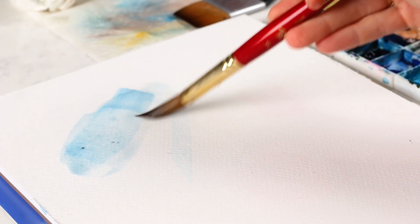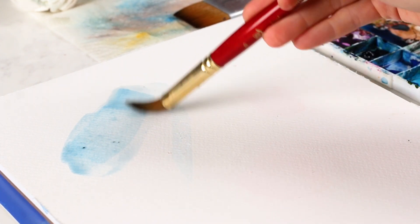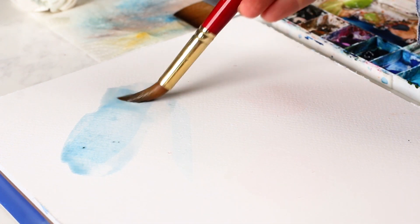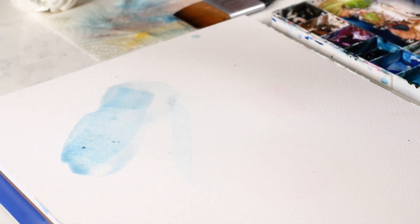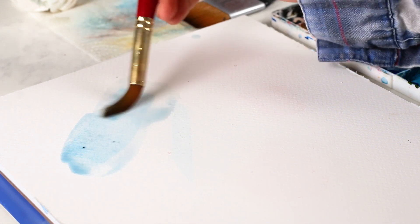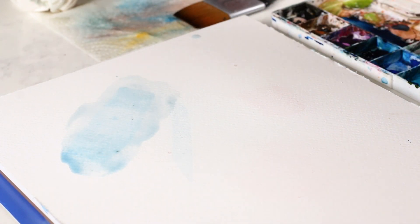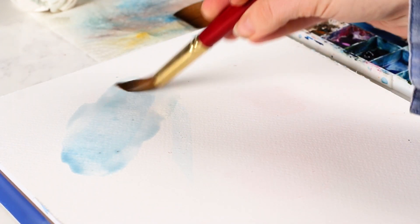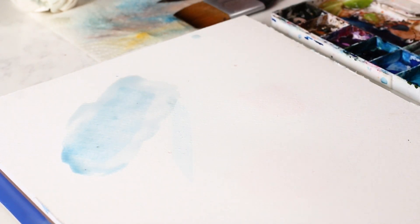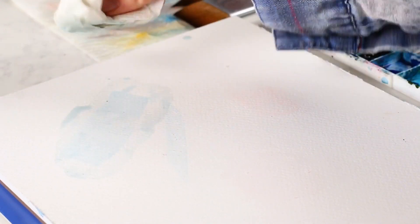This stroke up here is a little dry where I'm running my brush over right now. But let's say I want to erase that mark — I'm going to add water and try to rub it out of the paper as much as I possibly can. I'm not going to get it perfect, but at least it's going to be really light so I can layer on top. Then I can use my paper towel and pull it up.